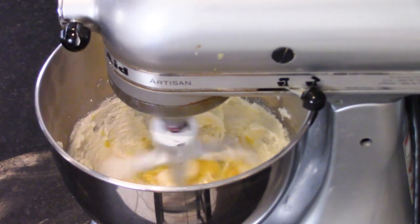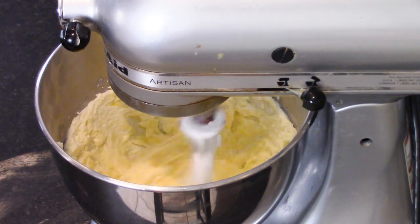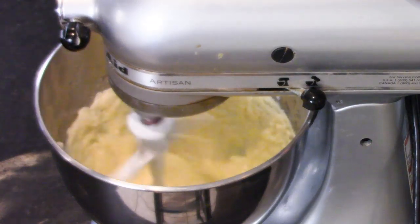So now I've got one whole egg that we're going to add in there. It's two eggs in total, but I do them in stages so it gets fully incorporated as you go. And now this is where it's a little different than a regular butter cake, because I like to add just a little bit of pineapple juice to keep that flavor going all throughout the cake. So it's a quarter cup of pineapple juice.